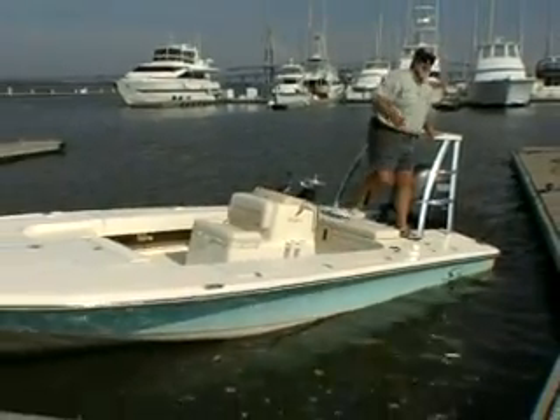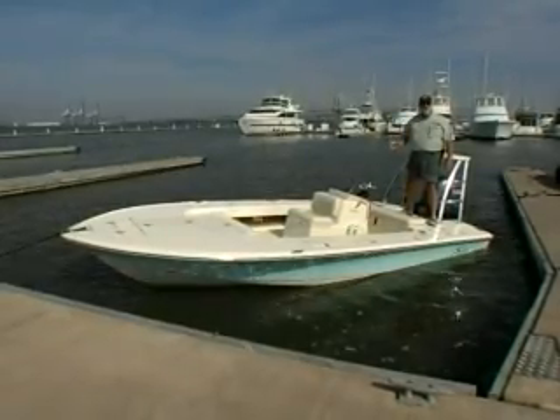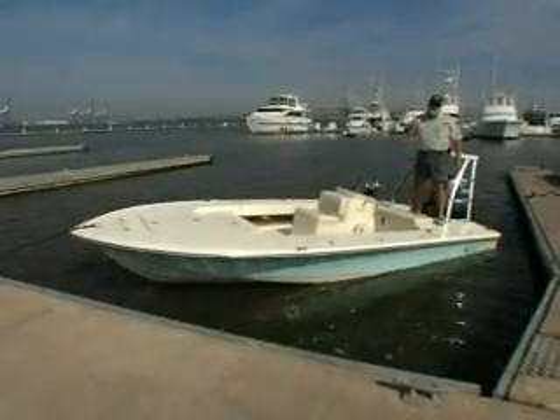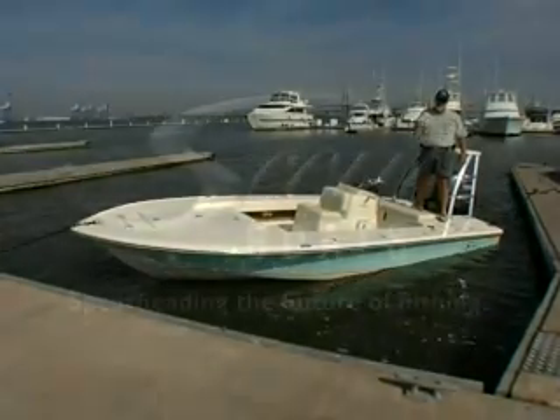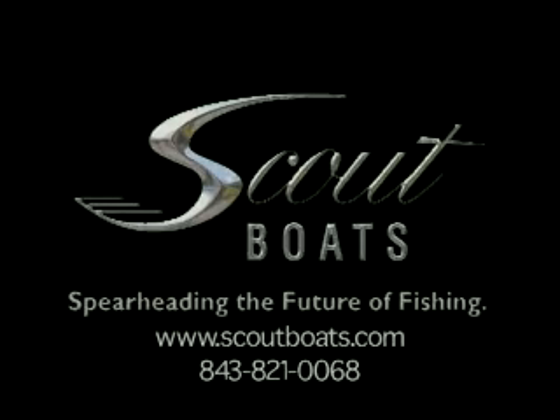So, that's Scout's new 190 Costa Tournament Edition. It takes a lot more than just light weight to make a good flats boat, and this one is worth your time to go to your dealership and check out today. Go to www.scoutboats.com to find the dealer nearest you, then get down there and drive one.